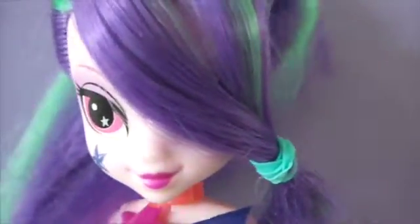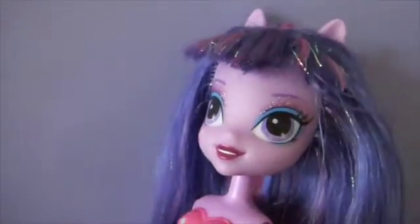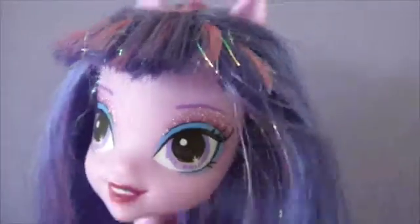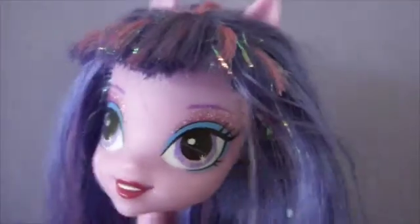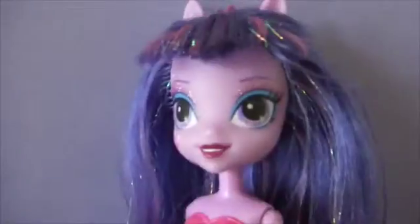Okay, next for me is Super Long Hair Twilight. I didn't do anything that much. I just got her bangs, smoothed it out with water, and then put a rubber band on it. I just actually took the rubber band out, but I didn't put much water on it. So yeah, that's her.